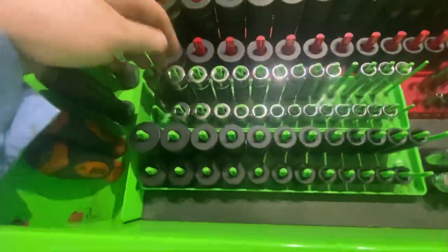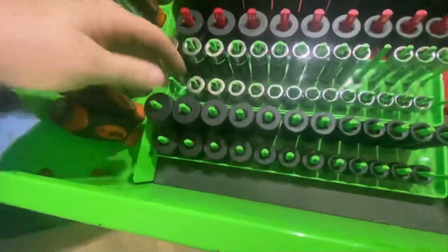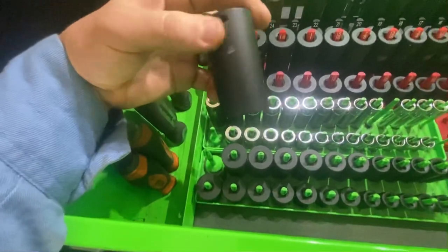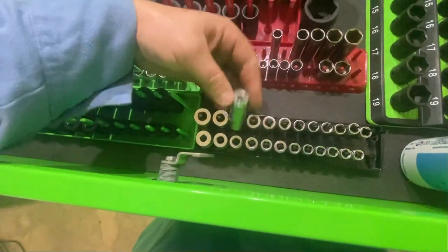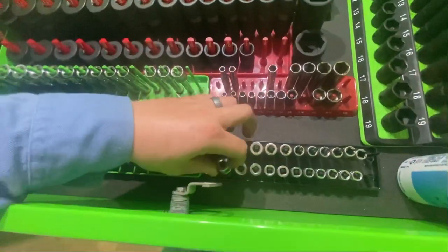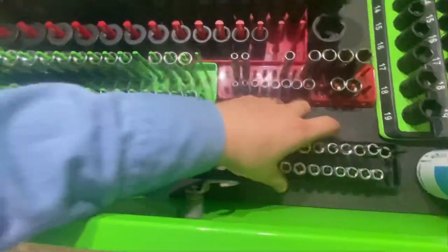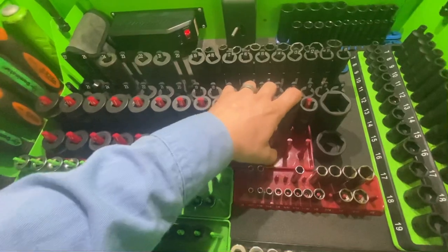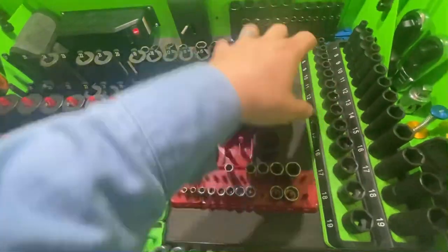Then we go to a Snap-on peg holder with more Cornwell Blue Power chrome sockets. I like them — they're good for the money. I wish I would have bought all Sonic and Tekton stuff, but whatever. Then standard Cornwell Blue Power impacts on a Snap-on peg holder. And then the old trusty Gear Wrench quarter-inch deep and mid-lengths, because I don't know sizes apparently and I got the mid-lengths instead of the shallows. They're on a Harbor Freight peg holder, and I don't like the Harbor Freight ones because they're long as hell.